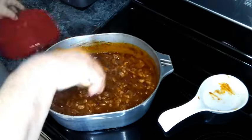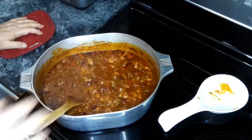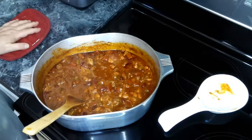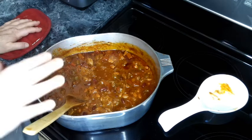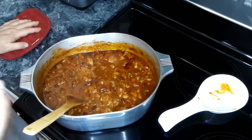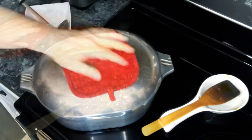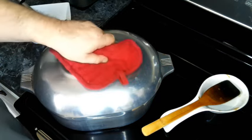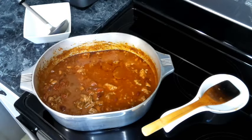We're going to let this cook for about another 15 minutes so the beans can get warm. If you want your chili to be a little bit thicker, you can continue cooking without the lid and it will thicken up. This has been heating for about 15 minutes, so now we're going to serve up some chili.